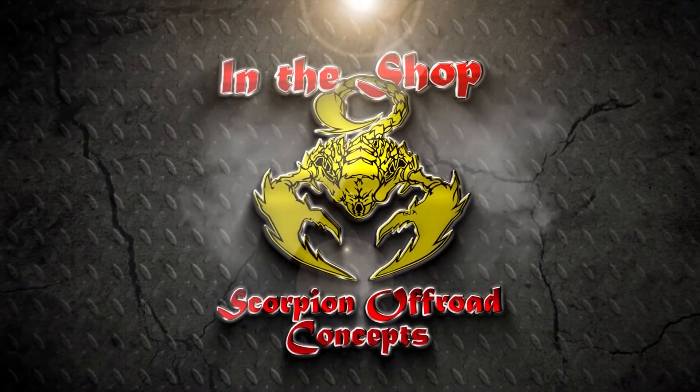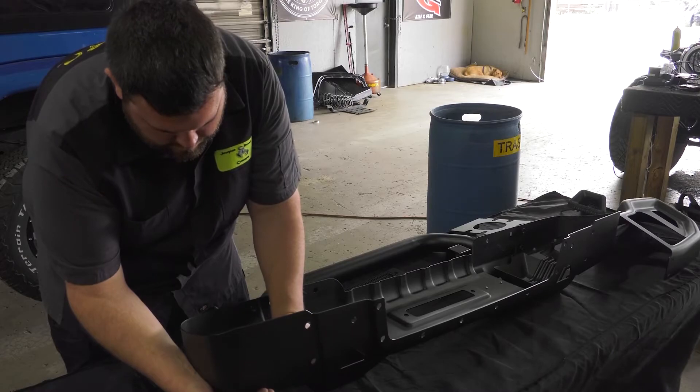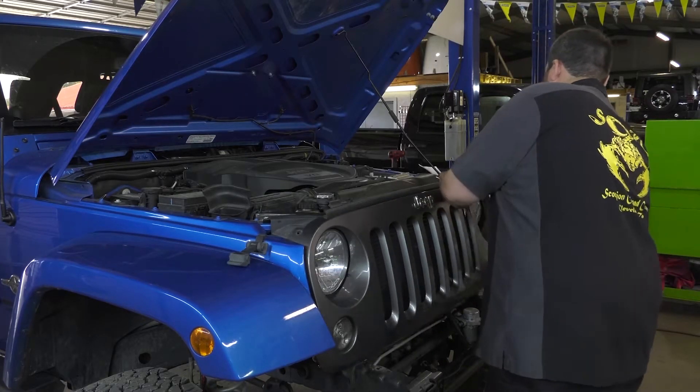In the shop with Scorpion Off-Road Concepts. Our customer came to us wanting an aftermarket front and rear bumper. So many choices out there, but after going through and determining what she needed and wanted with the styles and looks, we decided on the Spartacus front and rear bumper tire carrier system from Rugged Ridge.